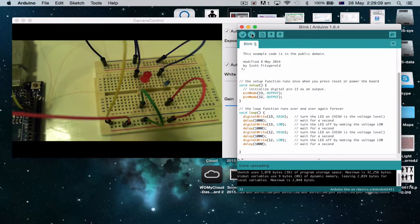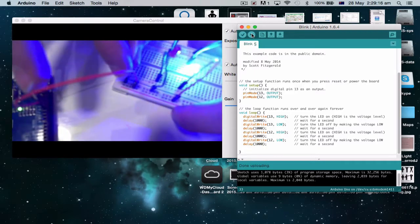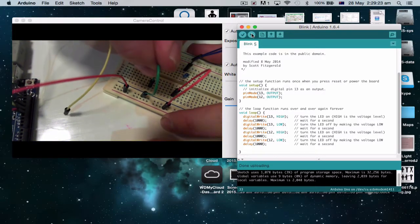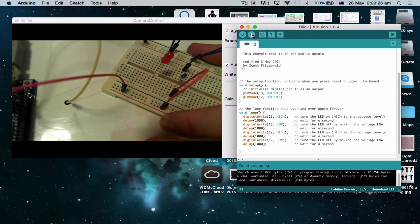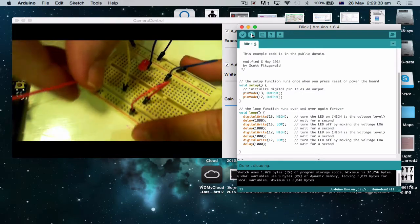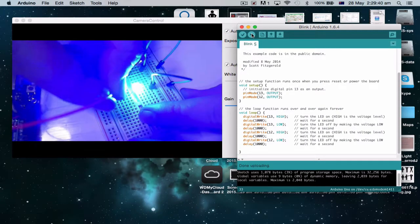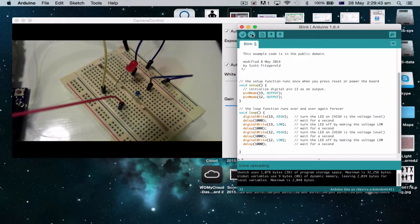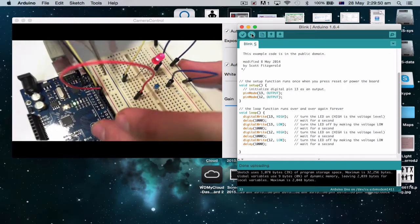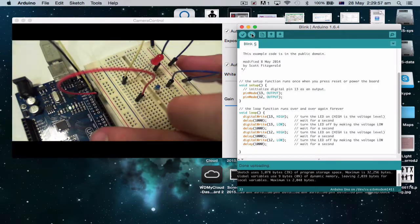We could add more and more lights if we wanted to, but at the moment we only have two rails. Actually, we don't need all these wires. Let's unplug pin 13 so the red light no longer goes on, remove this wire, and not worry about the rail. Instead, pin 13 — plug it in straight next to the light. Same with pin 12 — plug it in straight next to the light. So now I just have pin 13 going to this line, and pin 12 going to this line.